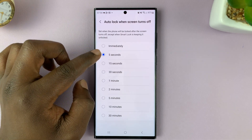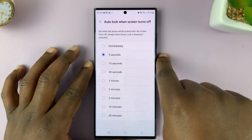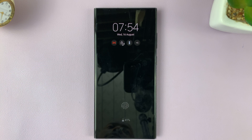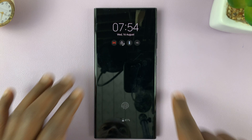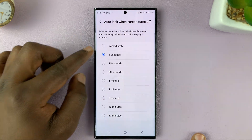So with five seconds set, let's press the side key. The screen goes off. Let's count: one, two, three, four, five. Now when I try to go back into the phone, it's locked because the five seconds have elapsed.